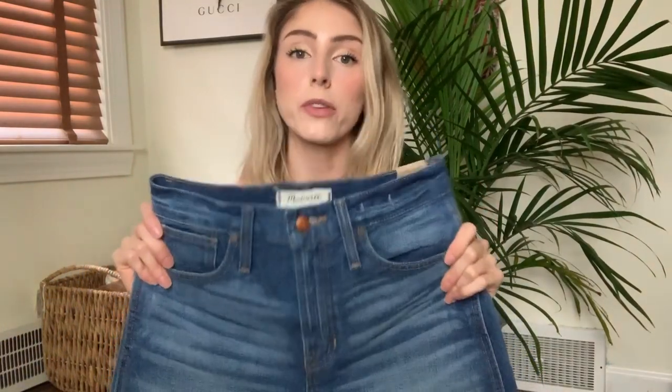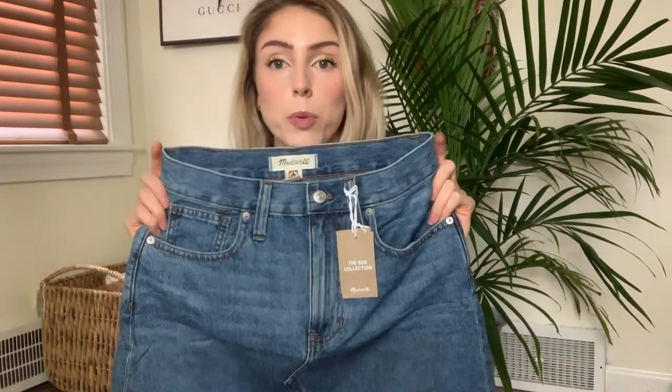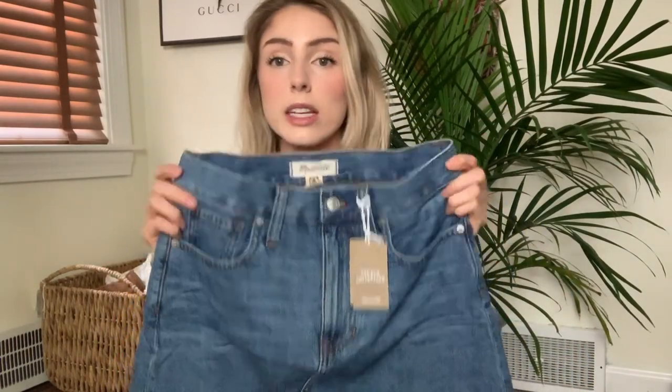Quick recap on sizing: The mom jean shorts I personally think run a little big, but try them on in person. The perfect jean short I 100% think runs big — I wear a 26 taller in every pair of Madewell denim I own, but in the perfect jean short I always wear a 25. The denim skirt has a funny fit if you don't fit a standard size chart — if your butt is disproportionately big relative to your hips, try it on in person. The mom jeans I honestly think you should size down in — they're definitely going to stretch. As for the tops, they generally run true to size, except for the scoop tank where I wish I'd sized down.